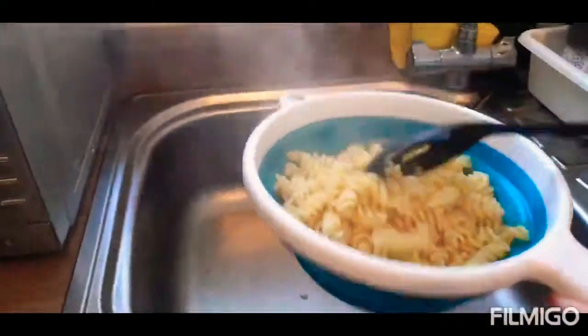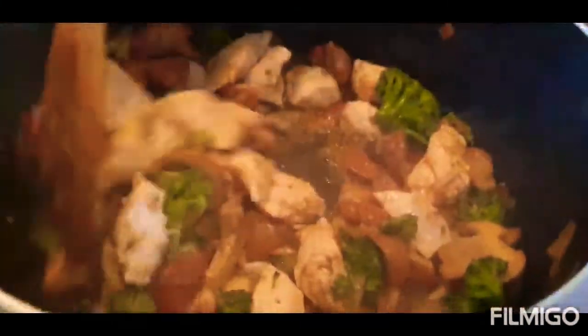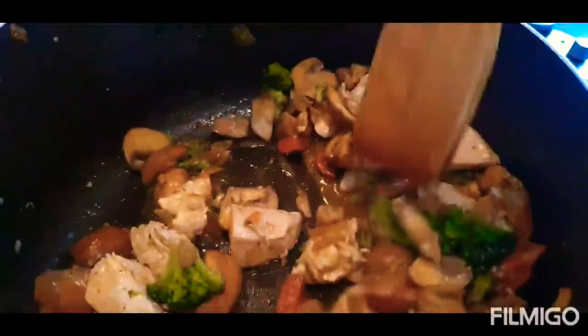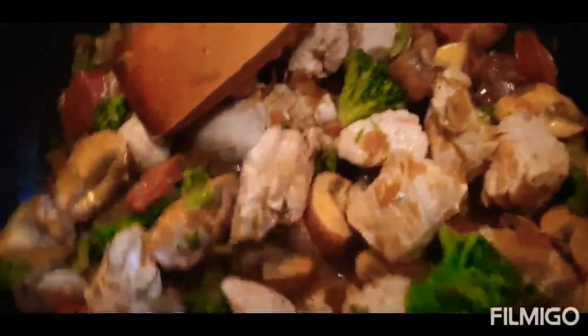So now we've drained the pasta, as you can see — all the water's out. Pasta's near enough ready. Chicken and everything over here is all getting done and sorted. The mushrooms are producing a lot of water and juices, which is what we want, because those flavours are going to combine it all together and it's going to be beautiful.